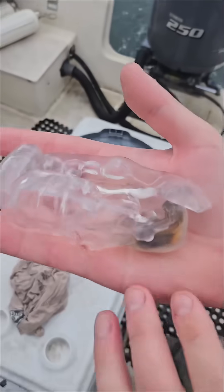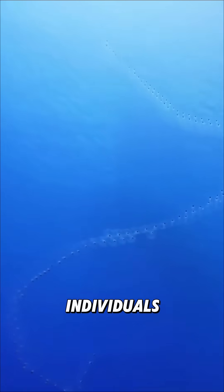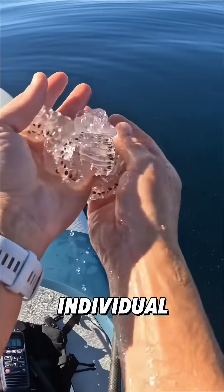Interestingly, salps have a unique way of reproducing. They can reproduce asexually — a single salp can bud off a chain of hermaphroditic individuals stretching tens of meters. They also have remarkable regenerative abilities; even a tiny fragment can grow into a complete individual.